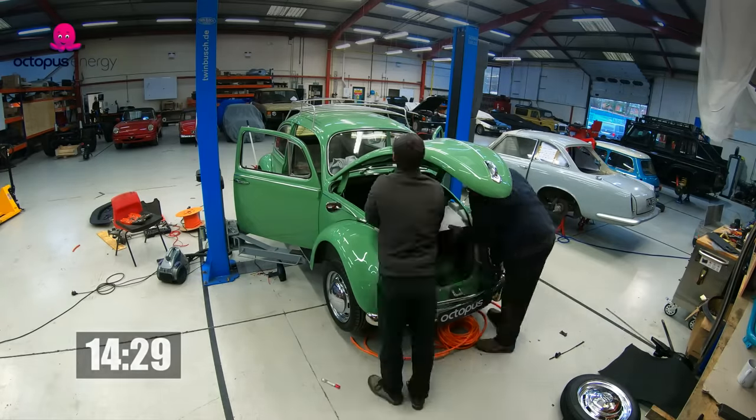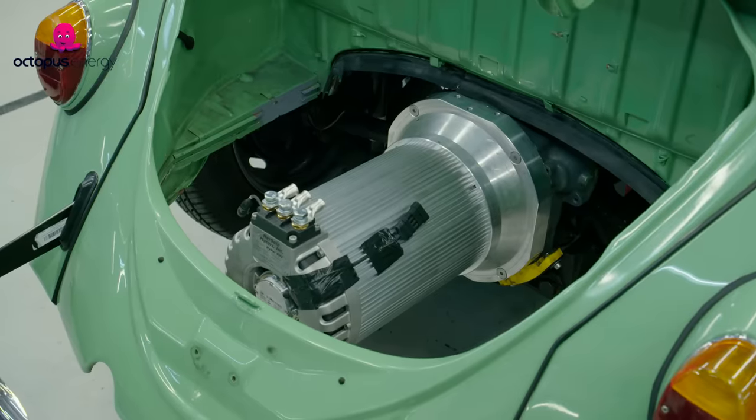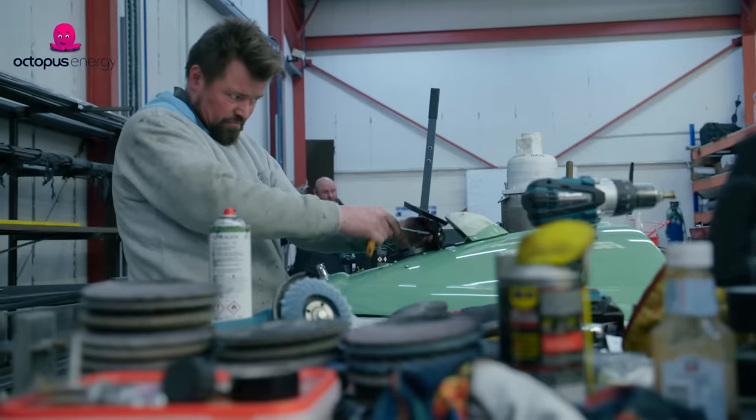It's now half past two. We've got the battery box in at the front, the motor in — still loads to do. It hasn't been a smooth conversion, that's for sure. It's going to be very tight.